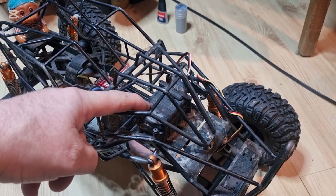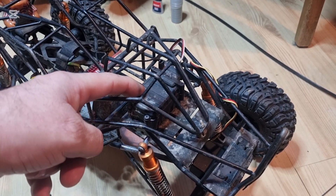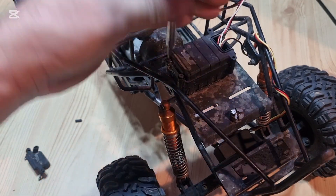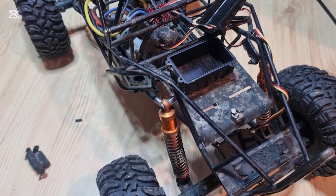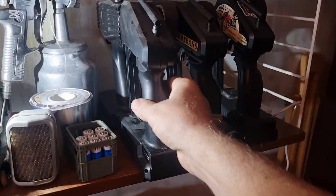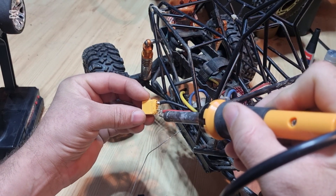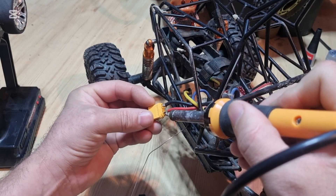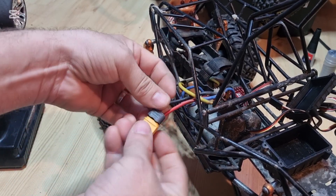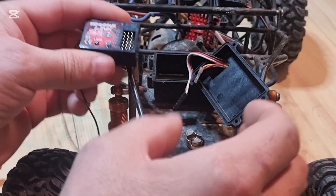I don't think this one has a receiver. I said I could remove the receiver — I have plenty. Let's check this one. Yes, this will do. Batteries — good, I didn't forget this one. I never do.